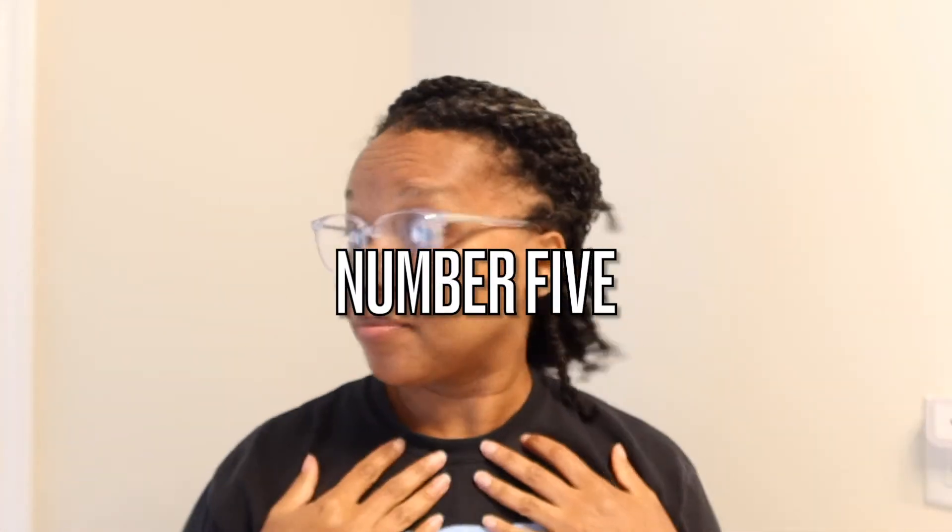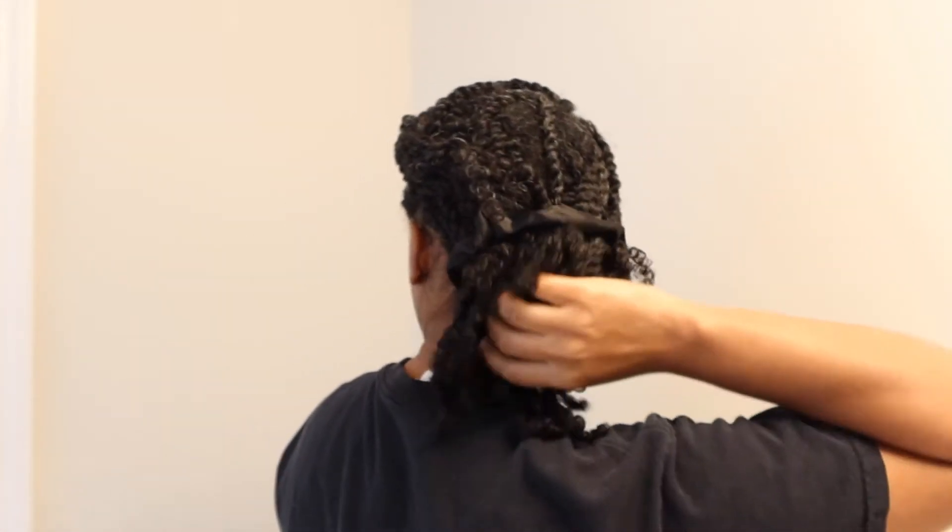Number five — easy one. Just put the back in a ponytail. Obviously neater than shown here, but yes — simple half-up ponytail style.